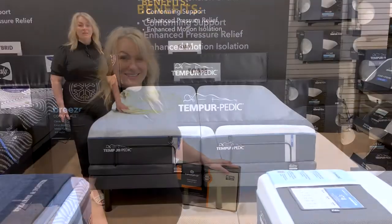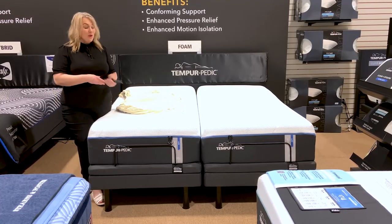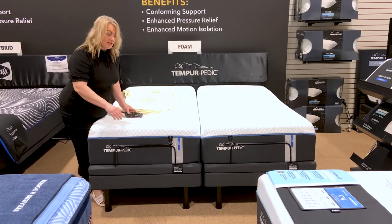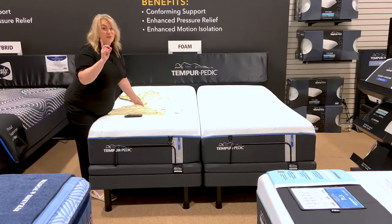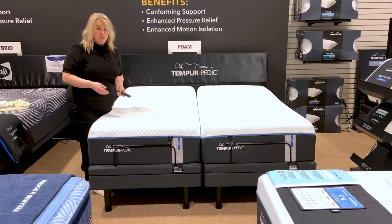Come on, let me show you. Here we are with our Split King mattress — this is the one I get questioned about the most. You'll see this bar here, which is to prevent your mattress from sliding off. I have my sheets that have the elastic all the way around. We're going to raise the head and foot of this mattress to make it easy to work with.